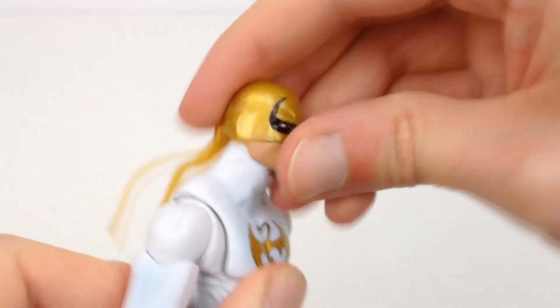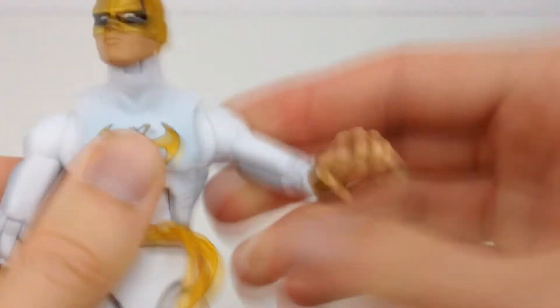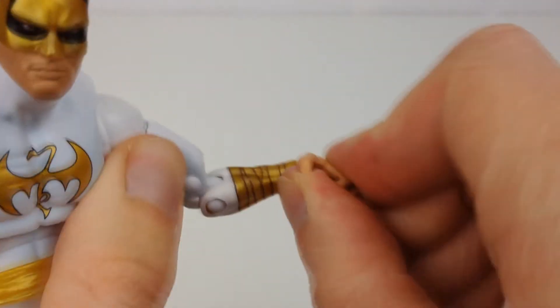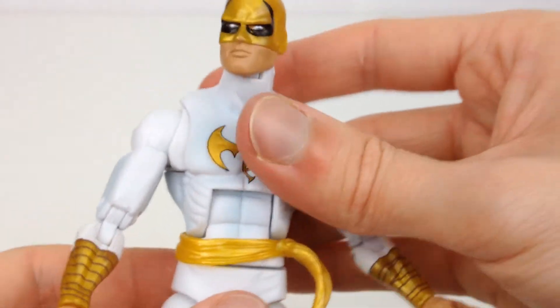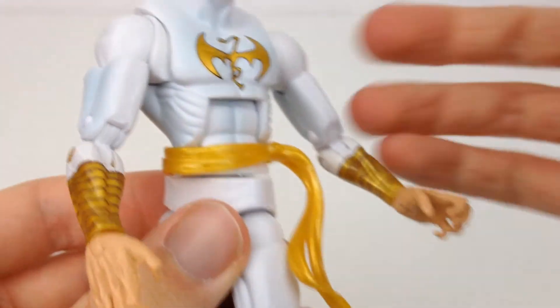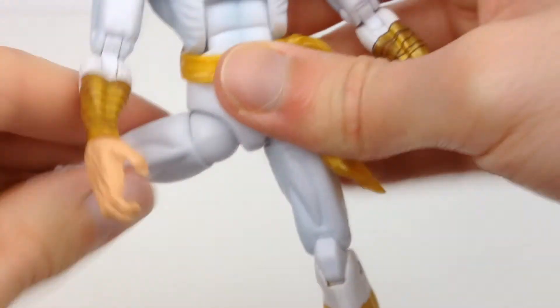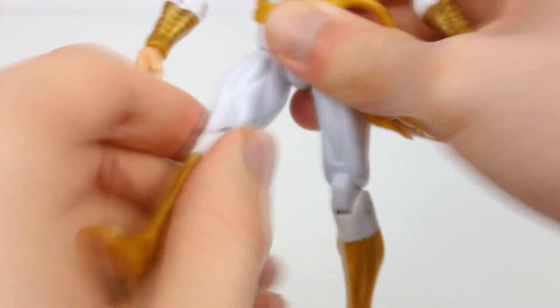As for articulation: the head moves up a little bit, down a lot, and we have left and right. Shoulders go all the way up and down in a full 360-degree rotation. Really nice butterfly joint for those awesome martial arts poses. Swivel at the biceps, we have double-jointed elbows, wrists swivel and go in and out and are obviously interchangeable. Really nice ab crunch. Waist rotation. Y-joints for the legs — not too bad, but I'm not massively keen on them. They go all the way out and then you swivel them and go forward.